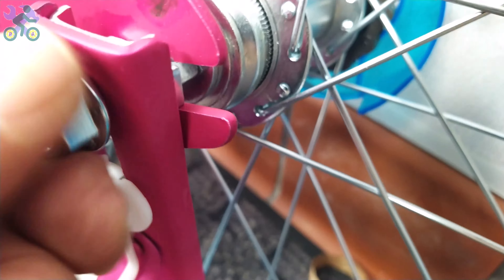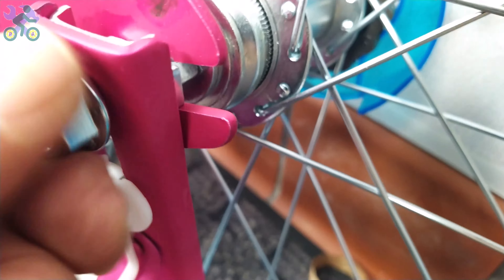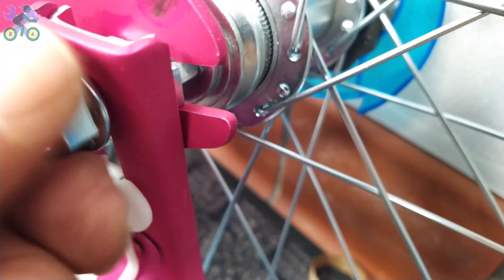If the reflector is loose, align it horizontally and tighten it with the Phillips screwdriver. Be careful not to over-tighten the screw because it may cause the reflector to break.